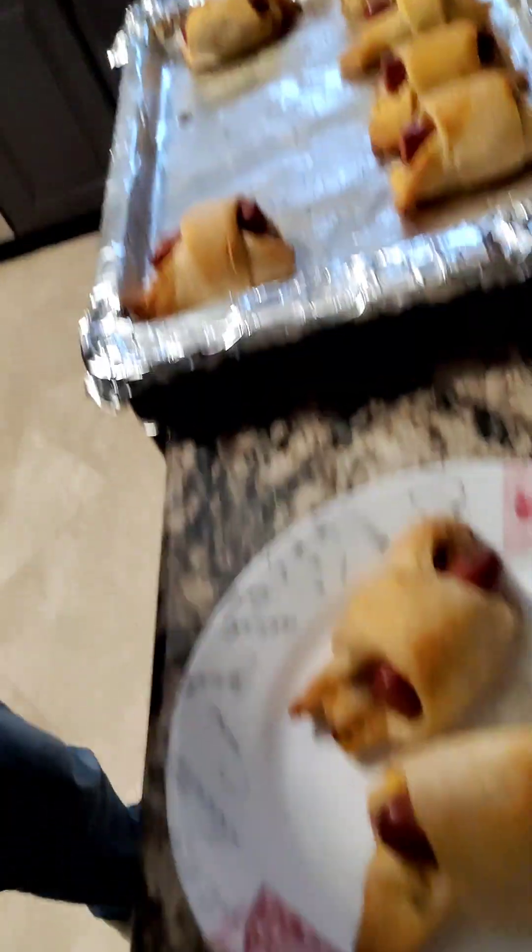Oh, the finished product. Looks so good. We're going to give her a shot. Oh, man. The popper pig in a blanket — that's money.